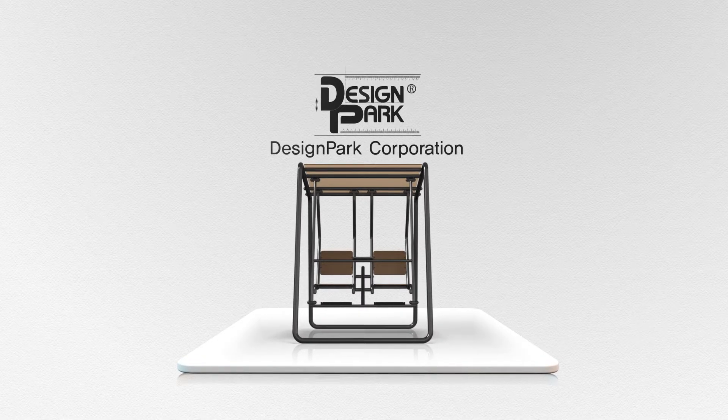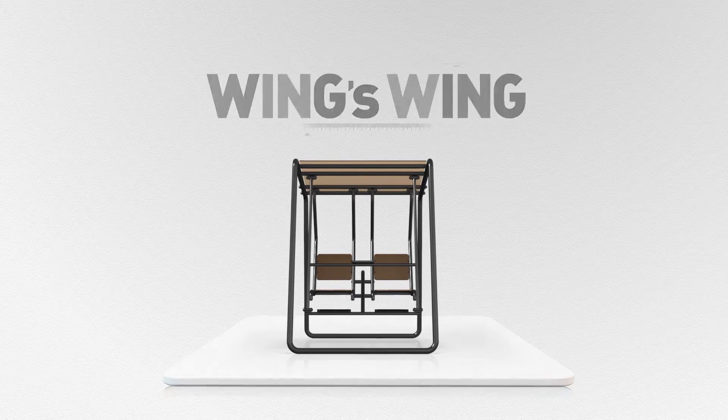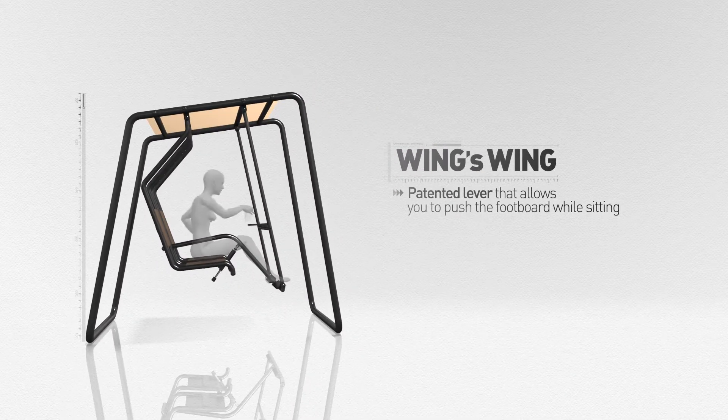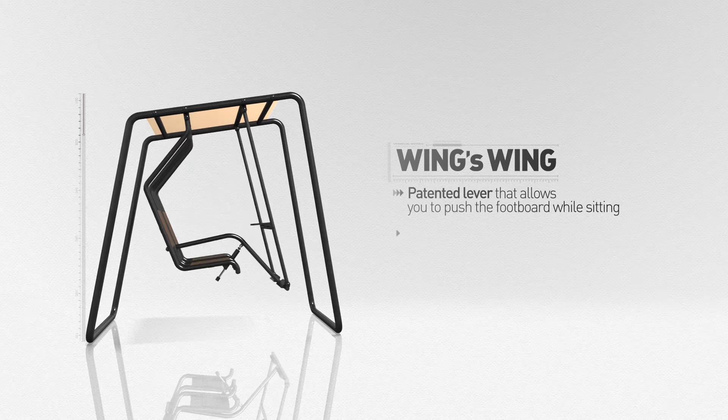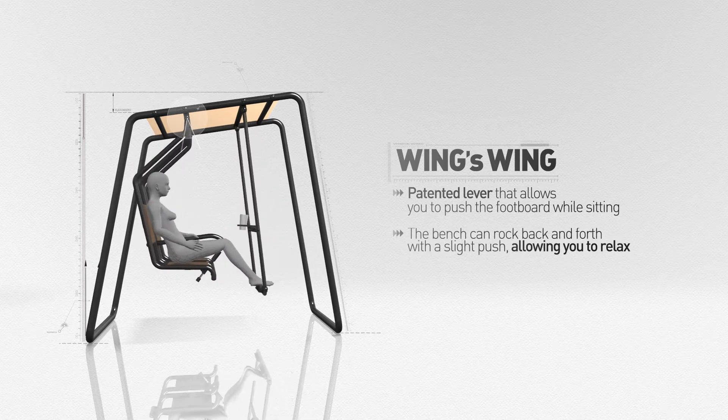Introducing Design Park's Wings Wing. Wings Wing has a patented driving mechanism that allows you to push the footboard while sitting. The bench can rock back and forth with a slight push, allowing you to relax.